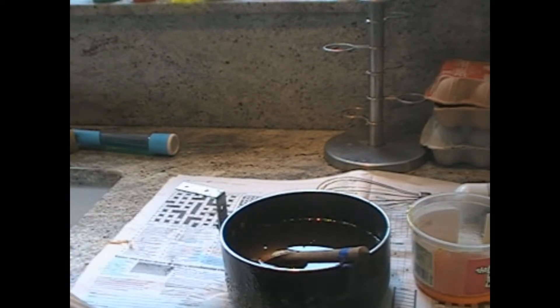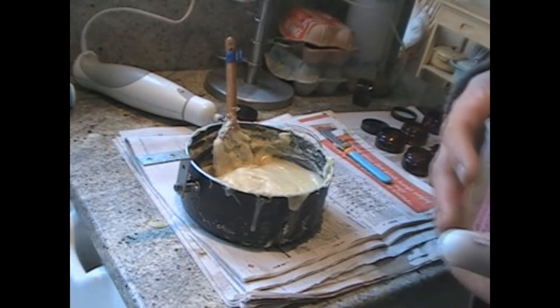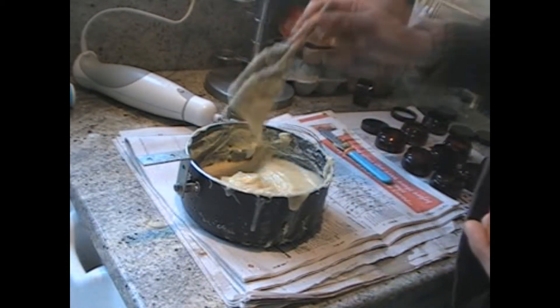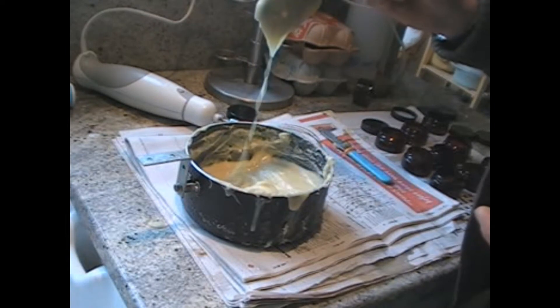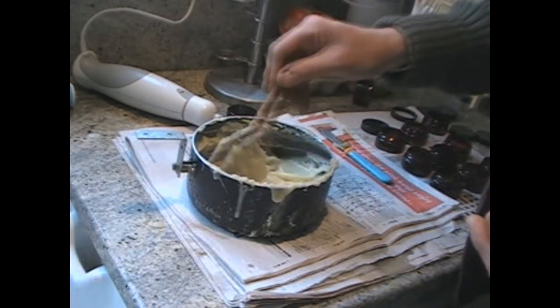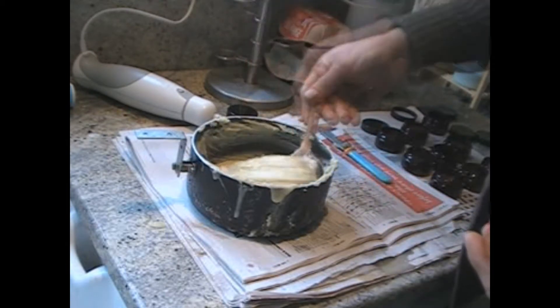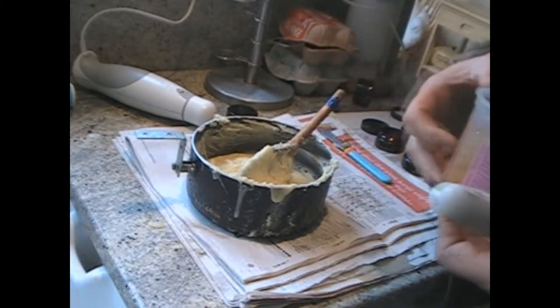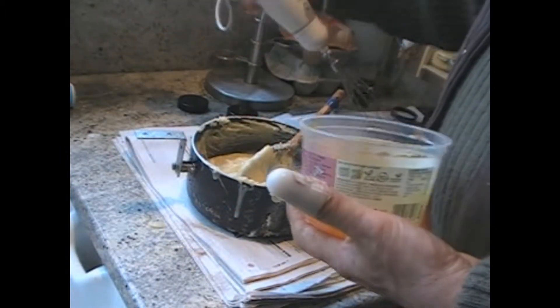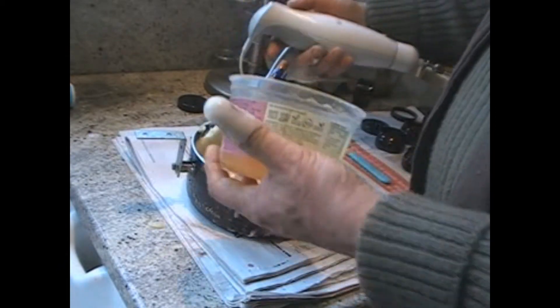After a very long time the wax and olive oil is starting to go creamy and set. The honey and propolis just needs to be added to it now and then it's whisked so it's all mixed in properly.